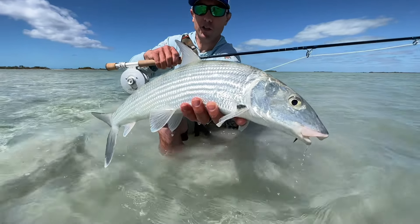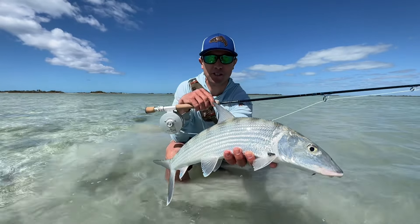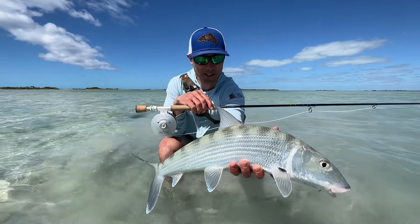Quality bonefish — they're just pure muscle. They take off at 100 miles an hour. It's so exciting, especially when you're sight-casting to these fish. Let's let them go and try to find another one.